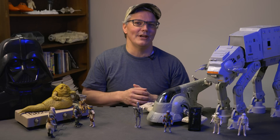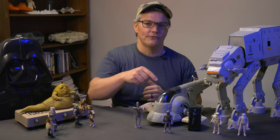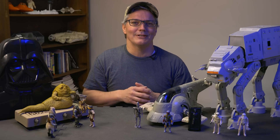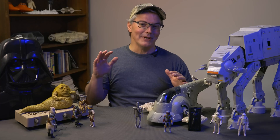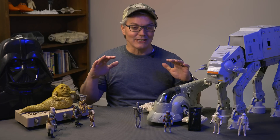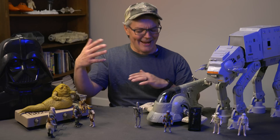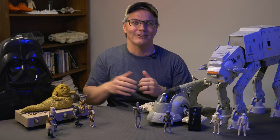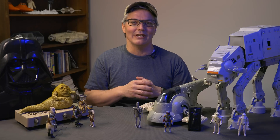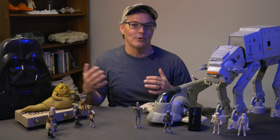We were first introduced to Mandalorian armor with the appearance of Boba Fett in The Empire Strikes Back. Well, actually, he first appeared as a double-crossing bounty hunter in the animated Star Wars Holiday Special of 1978, where he was quite a jerk to that animal he was riding. But by the time he appeared on the big screen two years later, his armor was a lot more prevalent.